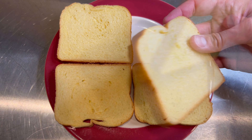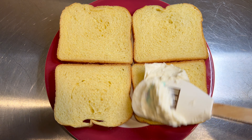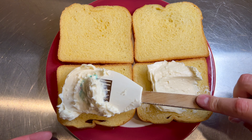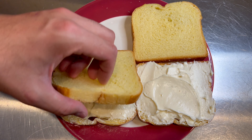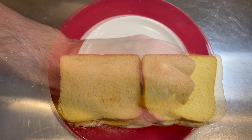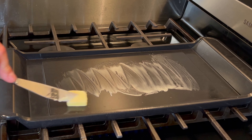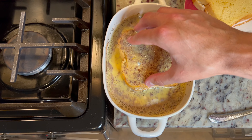Here I have four slices of brioche bread, which will become two stuffed french toast sandwiches. Take the cream cheese filling and put it on one side of each sandwich. If you don't overstuff them, you should be able to make four with this recipe. Spread the filling out all the way to the edges — it's not going to melt while cooking, so there's no worry about leakage.